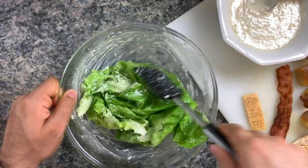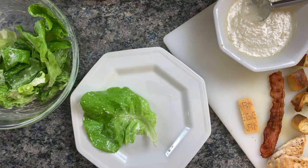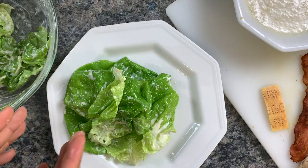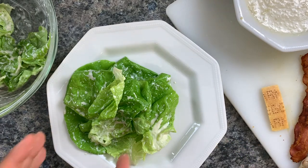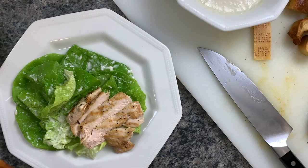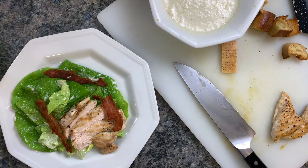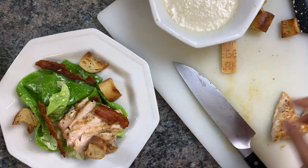Now let's start plating. Take some of those lettuce leaves and scatter them around the plate. I'm making a heavier base on the left side because I'm going to lean the chicken on that side — so we need that platform. Place the chicken right there, then add generous pieces of bacon. Scatter those croutons around the plate, and finally top it all off with some parmesan cheese.